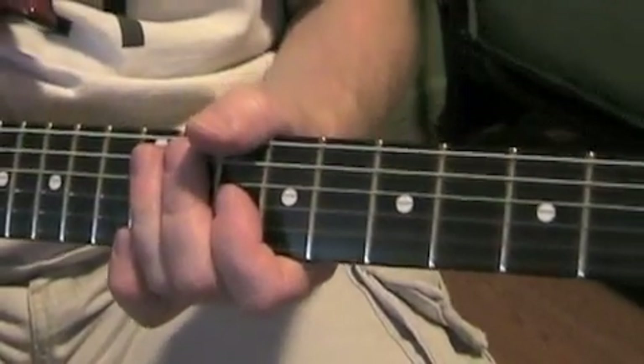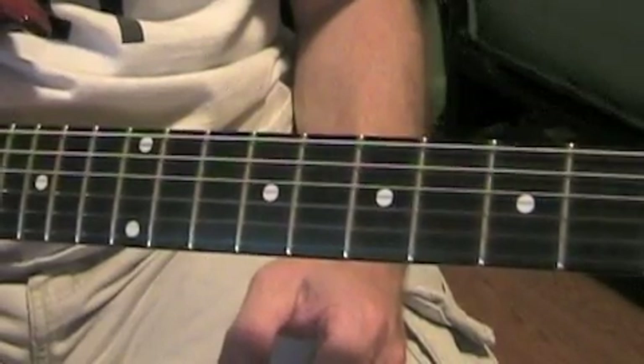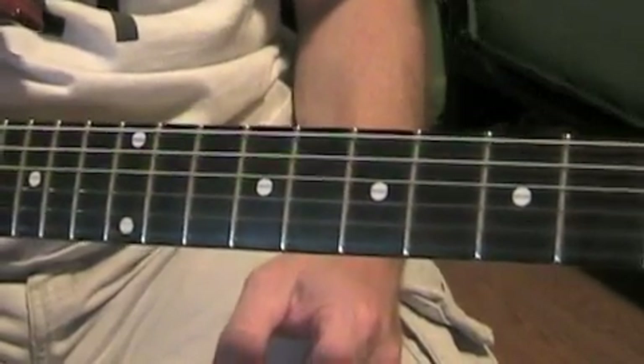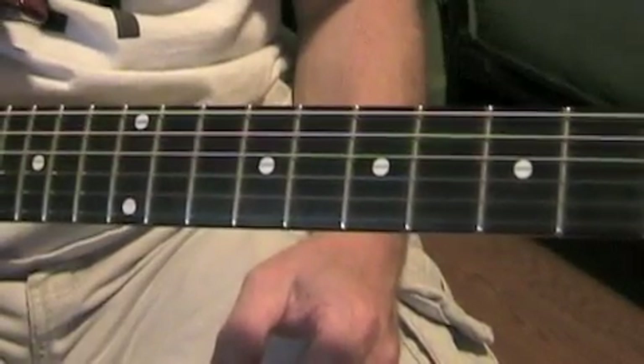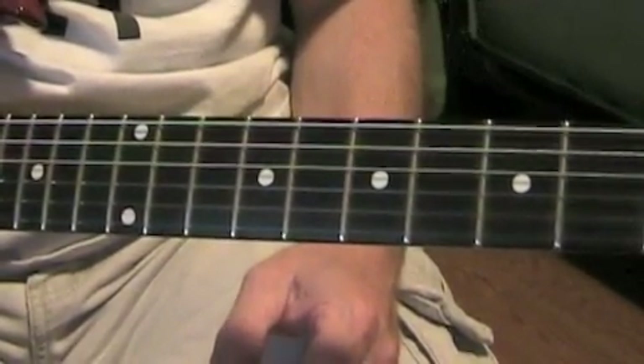Alright, there you have it. That's all the guitar solos and little licks that go on in Back in the USSR. As I keep mentioning, I do accept your comments and I do accept requests. Thank you.